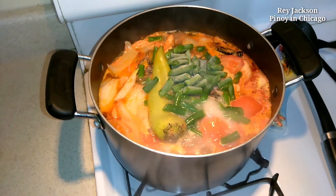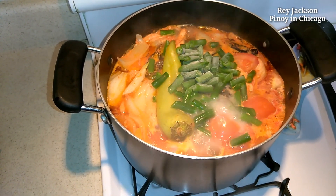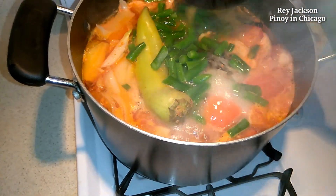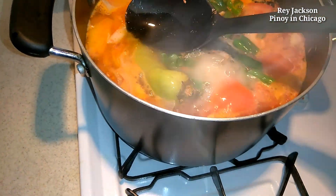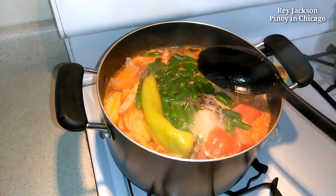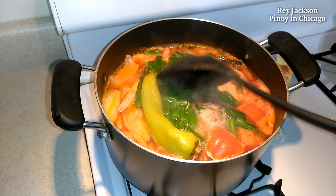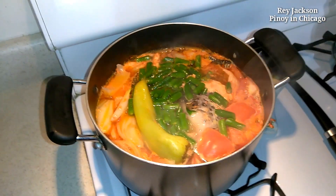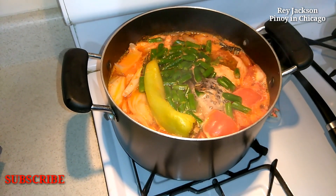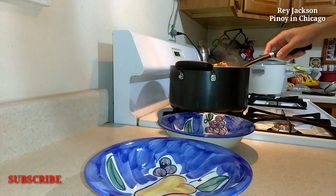Look at that, it's looking good guys — smoking! Maybe another five minutes it should be cooked, should be done. Okay guys, ready na, ready na.